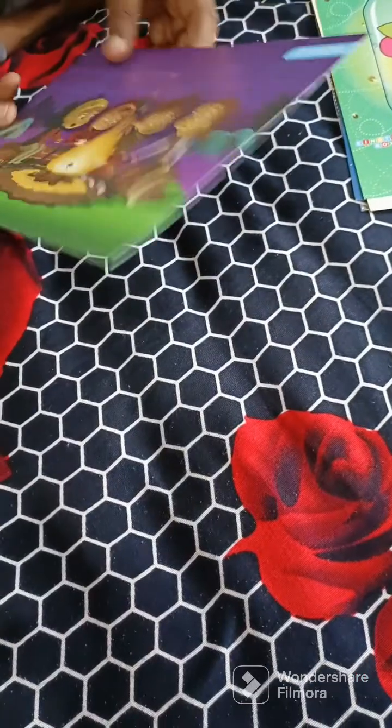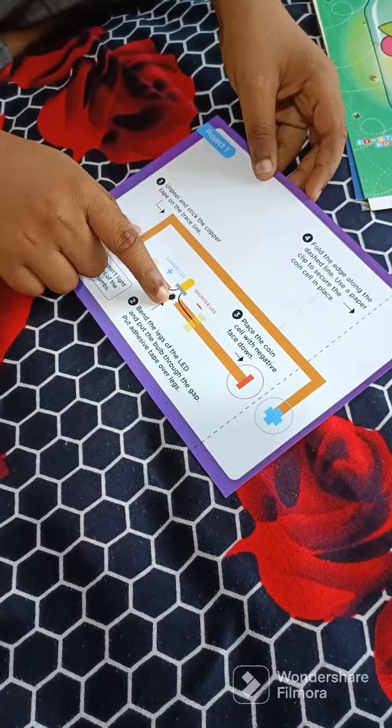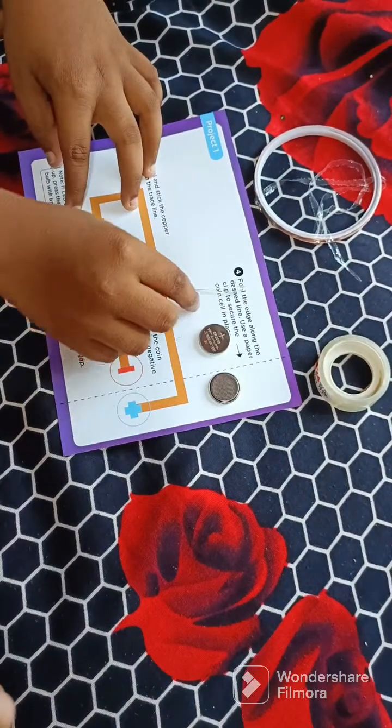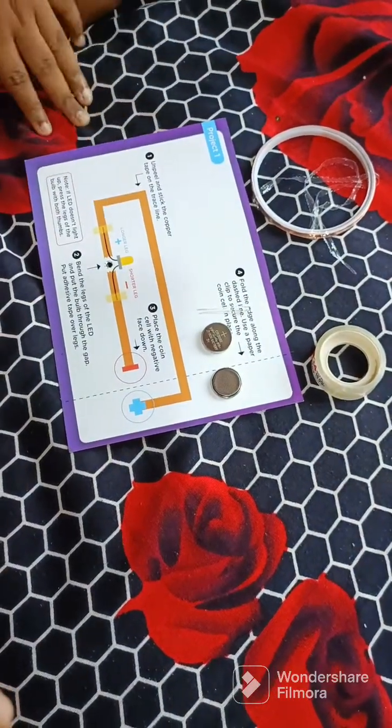Take the campfire sheet. On the back, we have been given the instructions on what to do. These are the required materials: the lithium battery, the LED bulb, adhesive tape, copper tape, and the sheet.